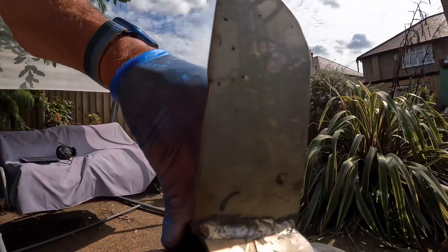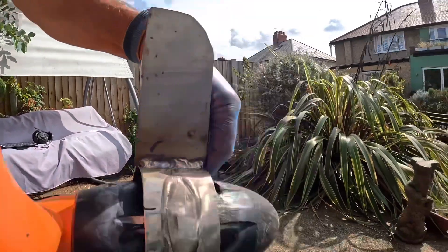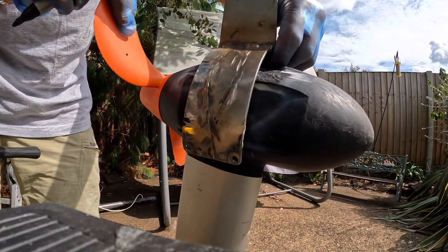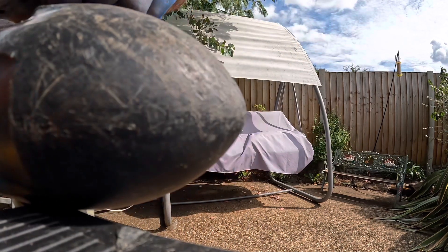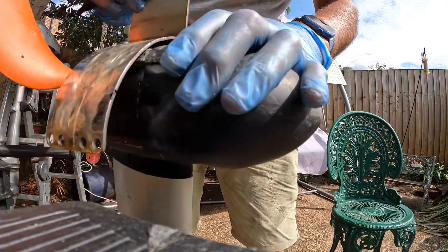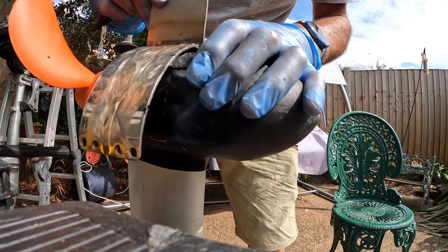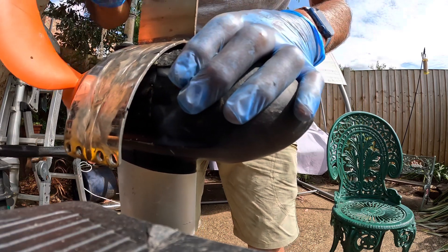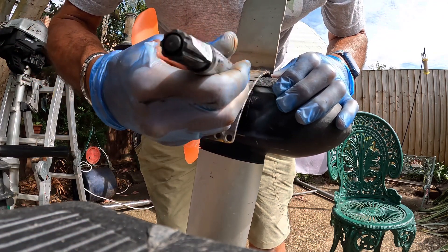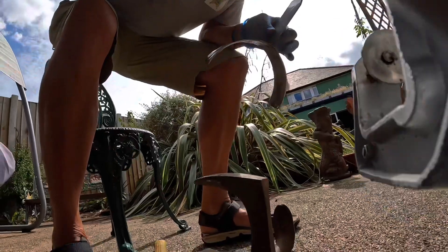Just marking really where that needs to be flattened out to about there. It's going to take some doing — I need a proper workbench and some good hammers. That's a lot better, a lot closer. I need to bend it here now. Coming a long way with that.